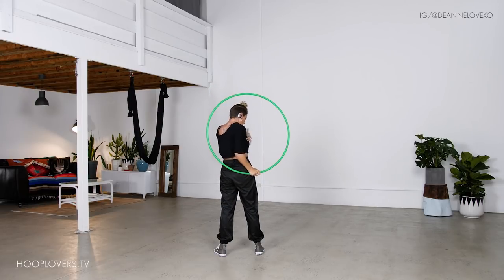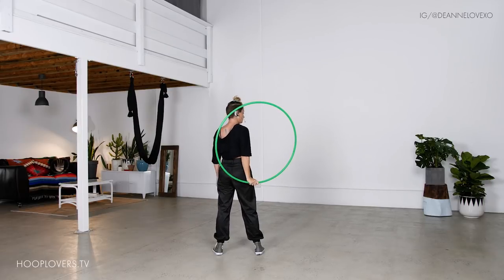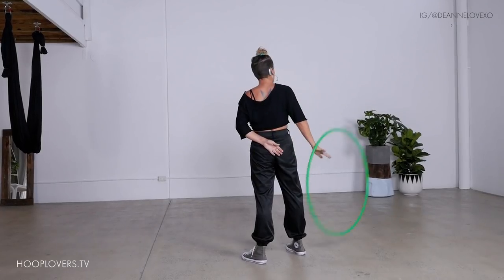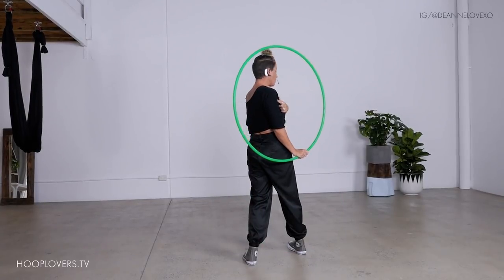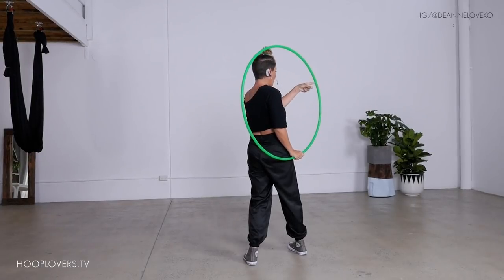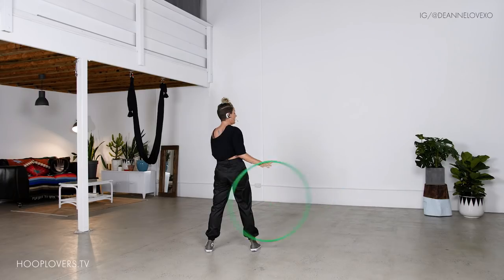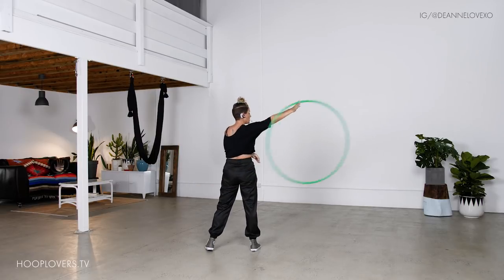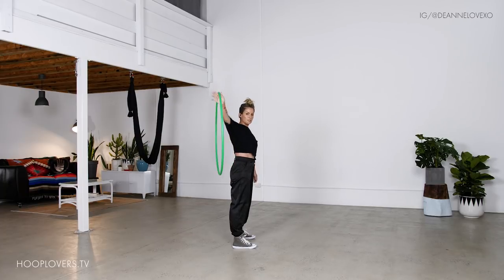Bring the elbow in towards the back of the ribs. From here, you're going to pop the hoop out. If this is not familiar to you, the hoop is going to do one circle forward — see my hand? Your arm is going to do one extension out simultaneously. One forward or to the side circle. Let go, hold on. At the same time: out in, out in. This is happening in my back plane.